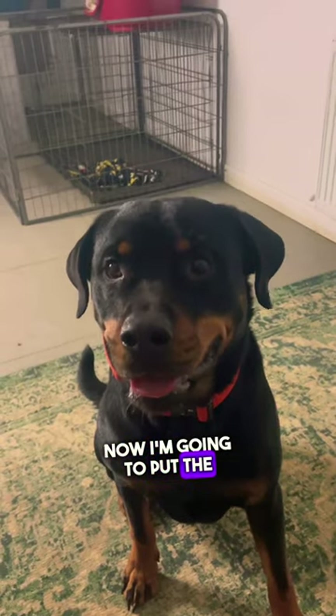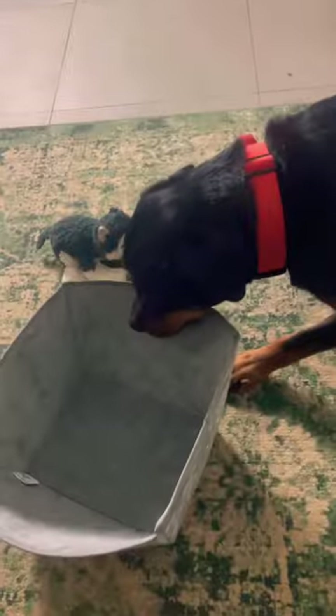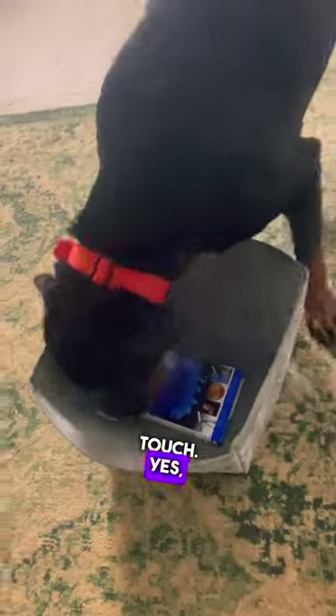Now I'm going to put the book inside of the box so that he can touch the... Guess who's done this before? Touch. Yes, good boy. Touch. Yes, good boy.